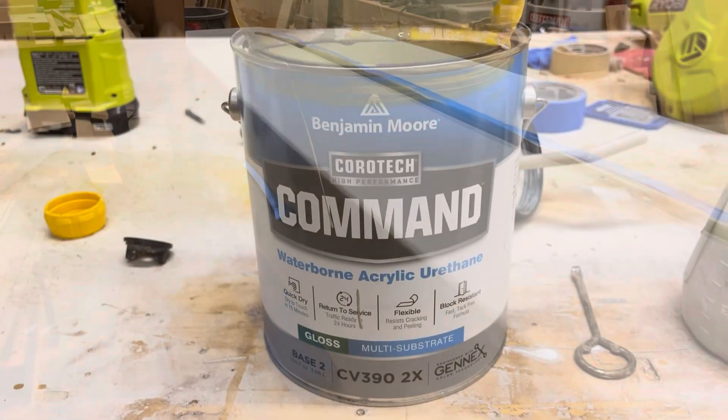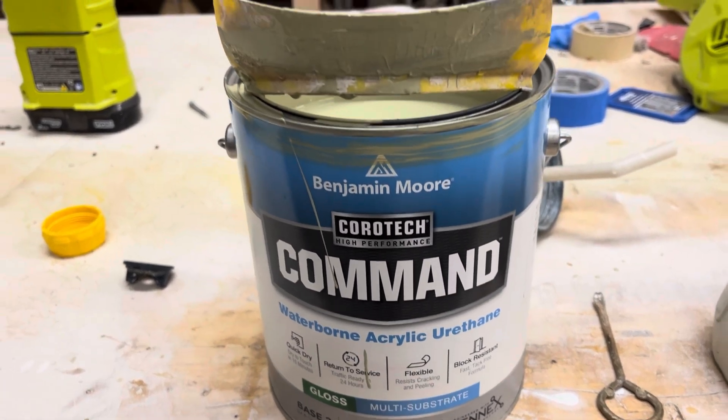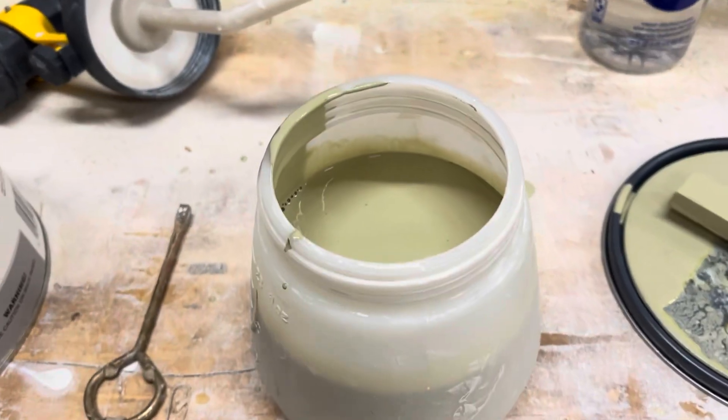Ready to spray. I'm using an interior-exterior waterborne acrylic urethane, and it's designed for spray guns, so it's going to be that color.